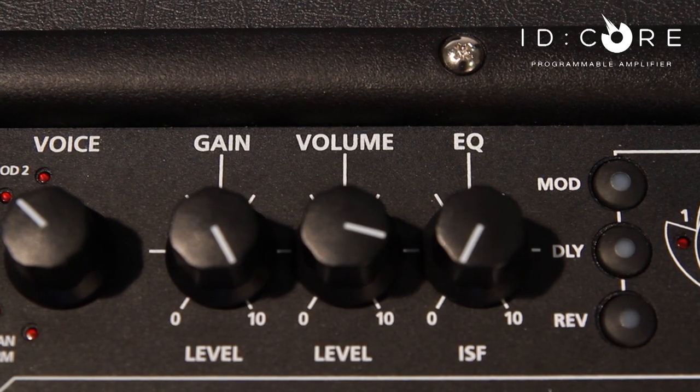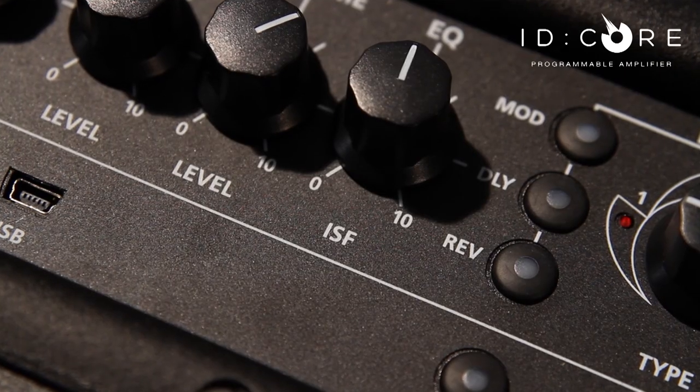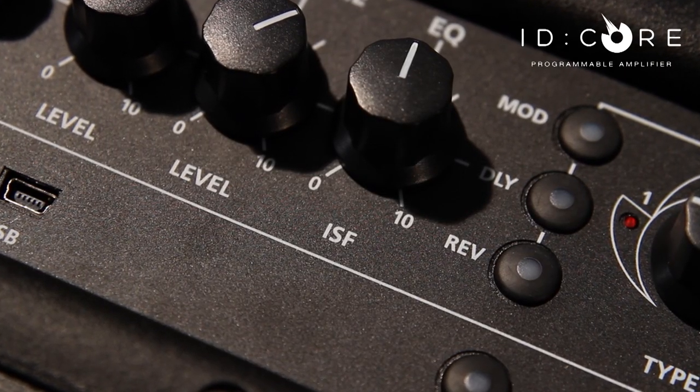On the main control panel we have a gain and a volume control, so importantly we can really get to drive those clean voices to break up earlier if we want. The iD Core also features our unique patented ISF control, the Infinite Shape Feature, which enables you to dial in tighter American tones right the way through to more of a woody British sound. The ISF is used as our main EQ to achieve the sound in your head.